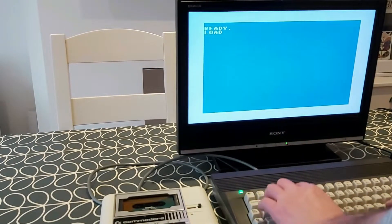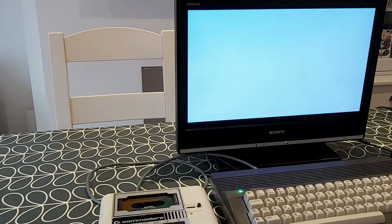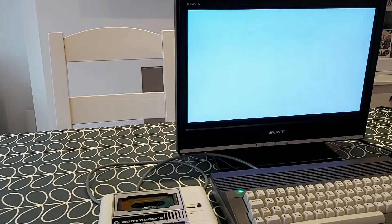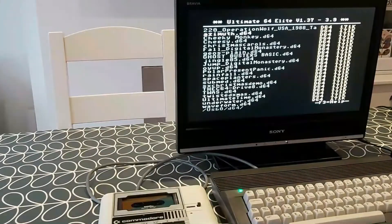Time to see whether that has made a difference. Let's try loading Cheese once again, see what we get. Press play. This time we haven't got the corruption, so that looks good — fingers crossed. I know this is a long program to load so let's see how we get on. It's been going for a while now so it's looking good. But that didn't work. Definitely a better result than we got last time. So what I need to do now is check the alignment of the heads.